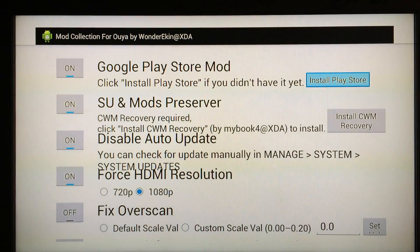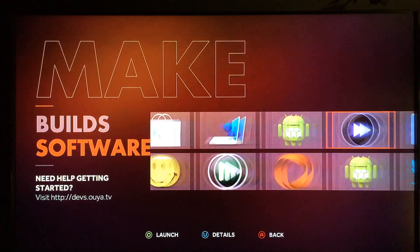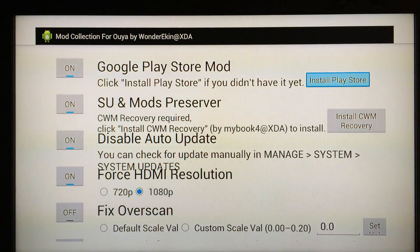Follow the link when it pops up, go onto the web using your browser, and install that zip file. Scroll down to the bottom of the page and you'll see a black download link — just click on that, wait a few seconds, and it'll be installed. Then come back and go back into the Mod Collection and you'll be able to install the Play Store.